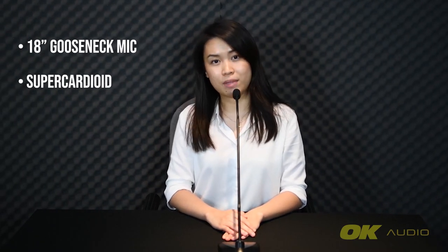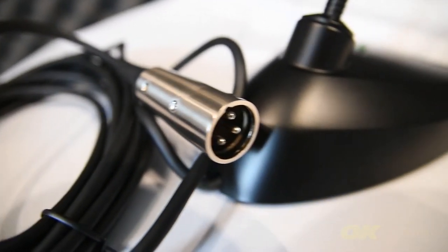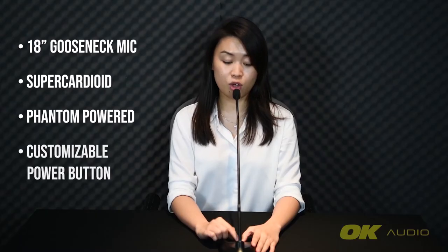Like all gooseneck microphones, this is a condenser and needs to be powered up. This particular model is powered using Phantom Power via its XLR cable, which is attached to its base — I find this to be quite an inconvenience when packing up or when needing a cable longer than the 3-meter cable it comes with. It does come with an on/off button, which you can configure to mute when on or otherwise. It also comes with a windscreen, perfect for those who might be heavy breathers.